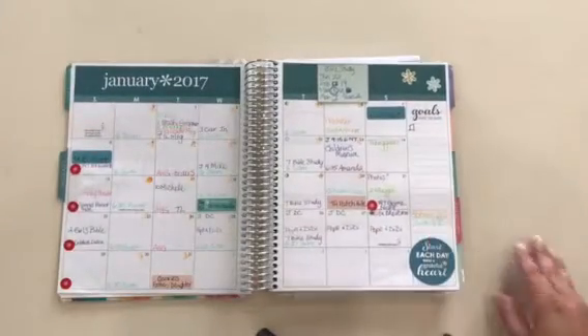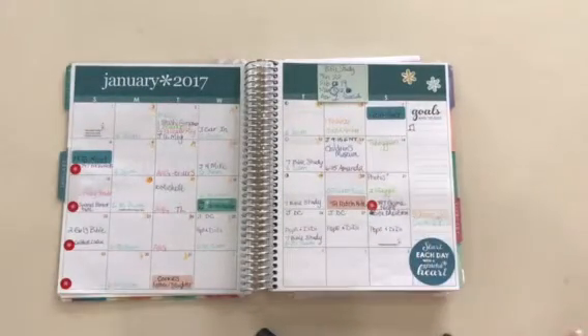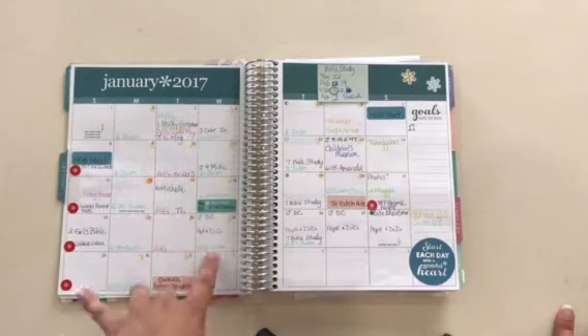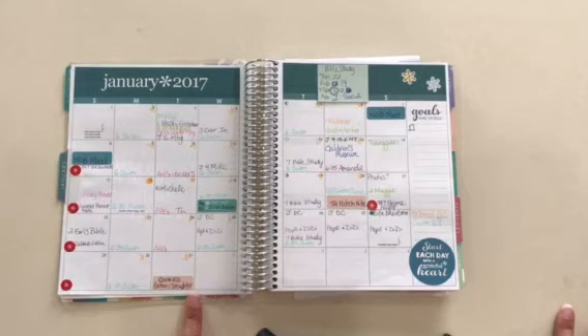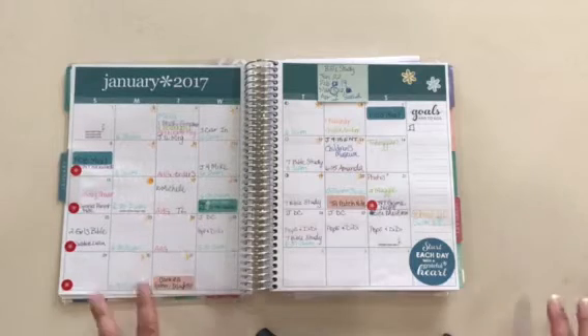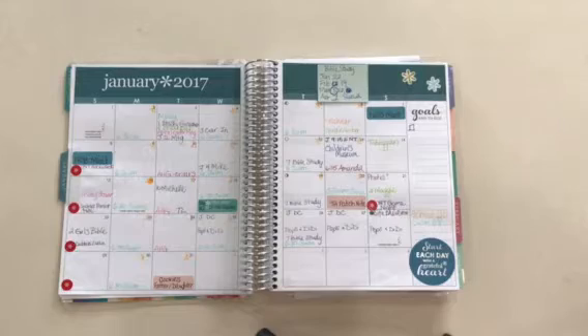I use a few of the stickers — I bought one of the sticker packs that comes with it. I try not to put too many things in my planner because I don't like it to be cluttered. I started off my year writing in different colors for the different things that we were doing. So swimming activities were blue, American Heritage Girls activities were pink, and toward the end of the year I just went with everything written in black. It was a little bit easier to read for me.